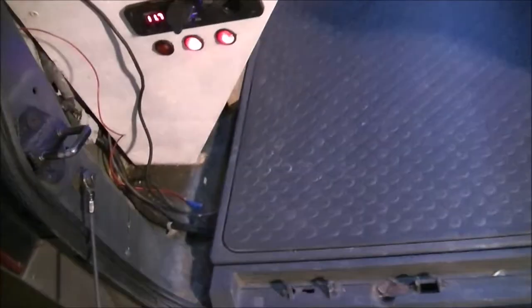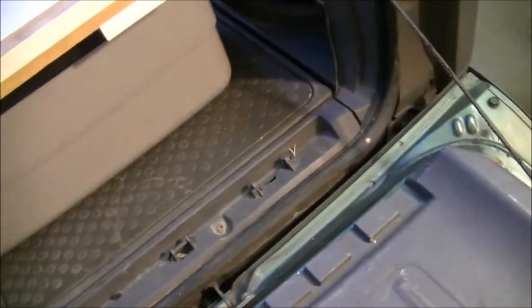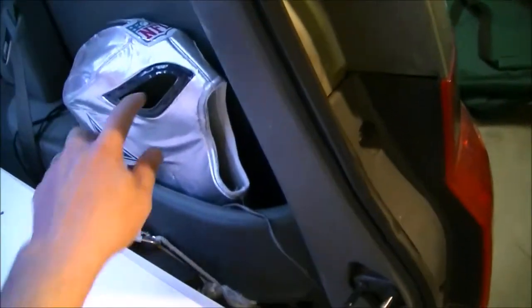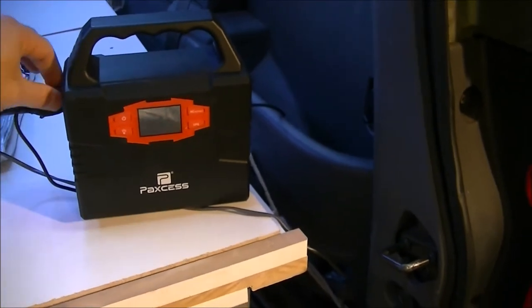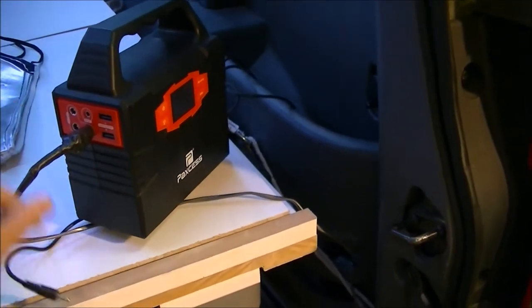The wiring I'm going to cover up later, but it goes underneath and comes around here, then it goes to this side where I keep the battery underneath the Mucho Libre.